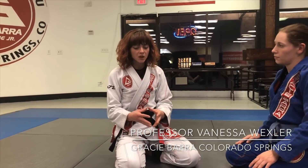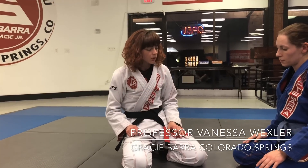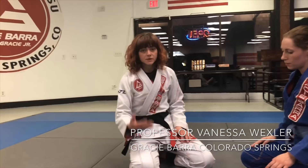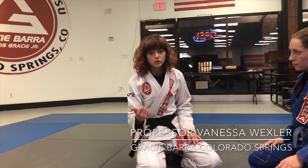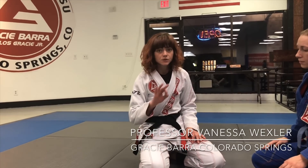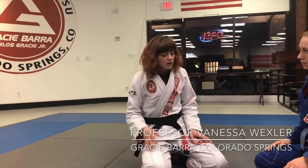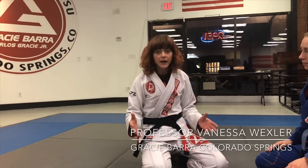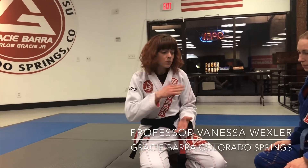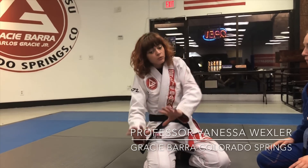How to start a match or deal with matches as a very small competitor or training partner. There are a couple of different scenarios — whether you're competing, training at home, or training in your gym, or starting from the knees. Those three components are all very different. As a featherweight fighting in open class against someone who outclasses me size-wise, I personally want to avoid pulling guard. I don't want to be underneath my opponent.